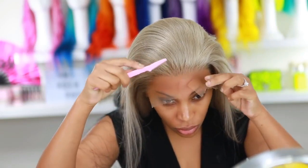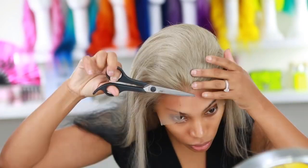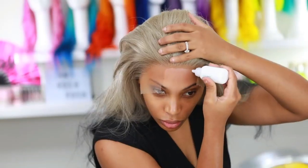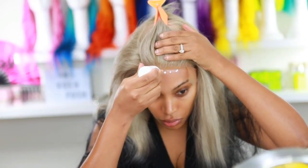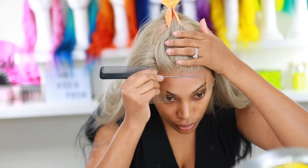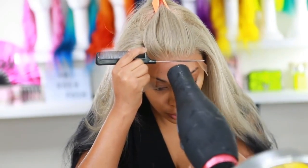I'm using scissors and an eyebrow razor to cut the lace — make sure you're not going too close to the forehead so you don't cut yourself. I like to cut the lace in small sections. I'm using Bold Hold lace glue, applying it to my forehead with a sponge, then drying it with a blow dryer before applying another coat. I'm doing two coats today. Once the glue is tacky, I pull the lace down and press it with my rat tail comb, then melt it with the blow dryer.